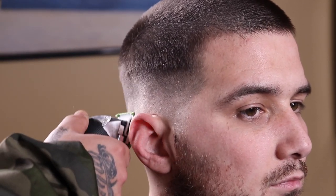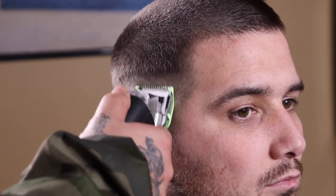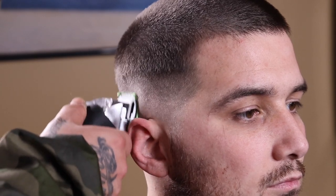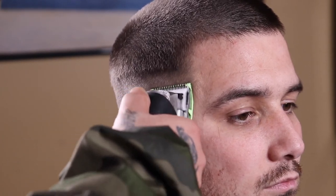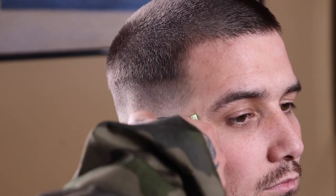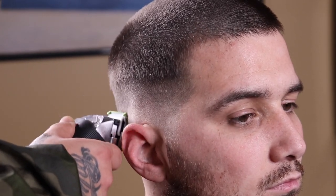Now that I went through my step work with my number one guard, right where I'm showing you is the weight that was left behind. So I'm gonna come in with my half guard with the lever fully open and attack right above that weight, then use the fade-down process — closing my lever as needed, working my way down until that guide is completely blended out.